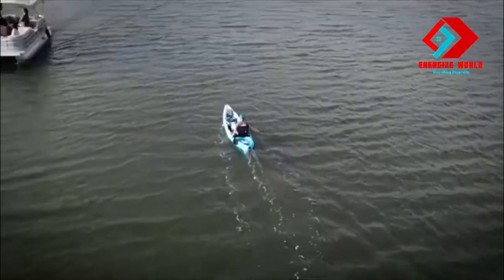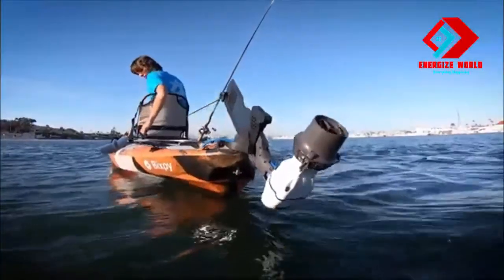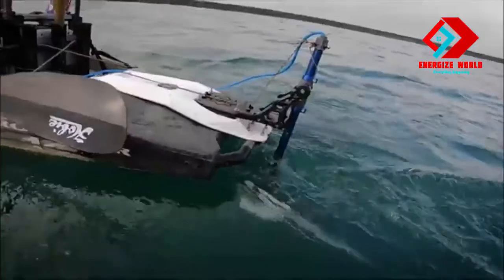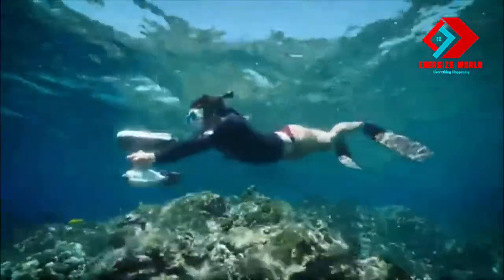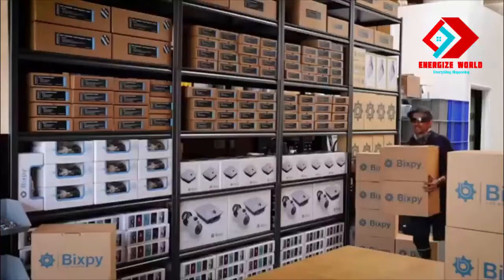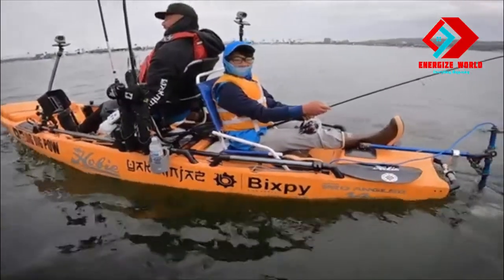Three years ago we created the personal water propulsion industry when we introduced the Bixby Jet — a super compact thruster along with battery options and adapters that let you motorize kayaks, paddle boards, and boost your scuba and snorkeling adventures. We delivered on that promise and have now shipped thousands of Bixby Jets to our new family of water enthusiasts around the world.